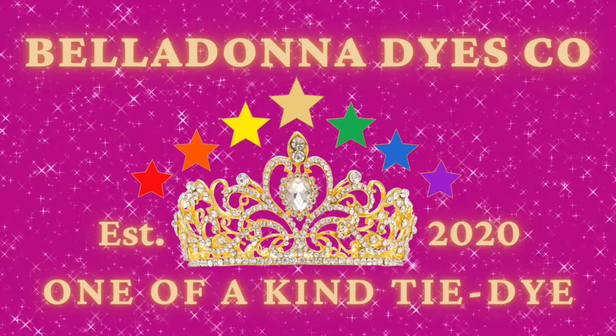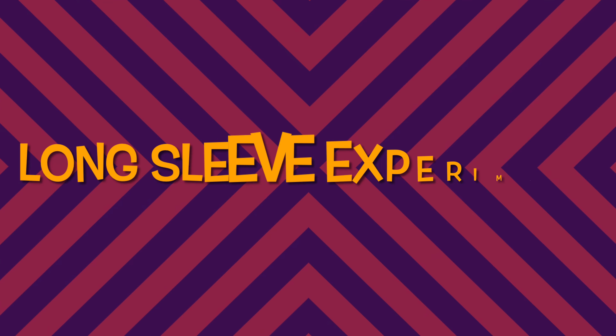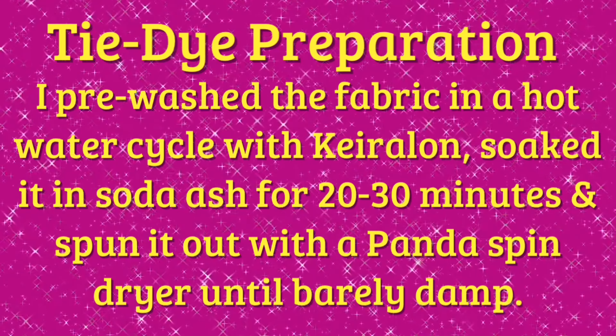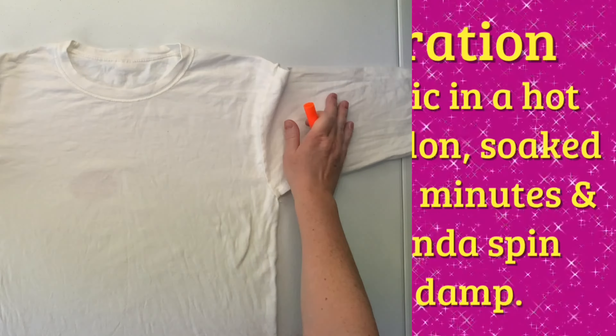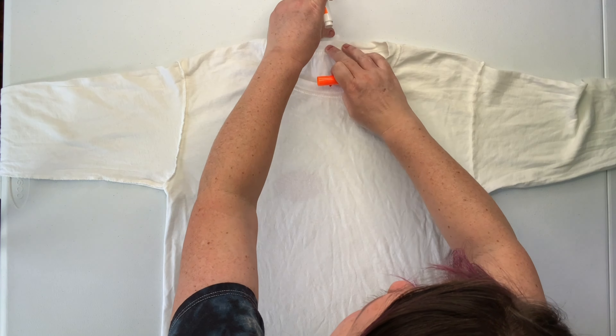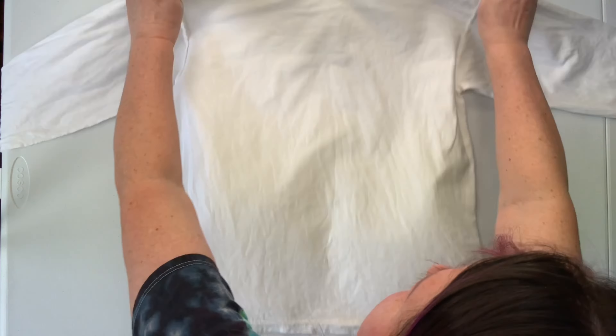Hi, this is Steph with Belladonna Dyes, and today's project is going to be a long sleeve experiment. For this project, and most of the projects that I make that are not spirals, I start by centering the shirt.